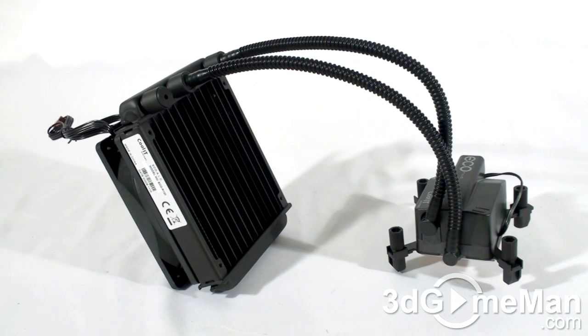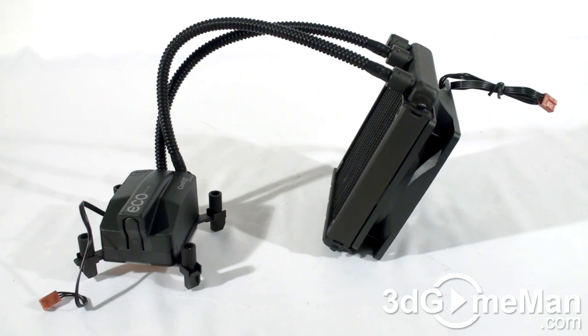This sealed liquid cooling system is completely sealed off, so there is no maintenance required. This means no refills are required and no risk of leaks. Since it's completely configured, there's no need for any extra installation like many other liquid cooling kits.